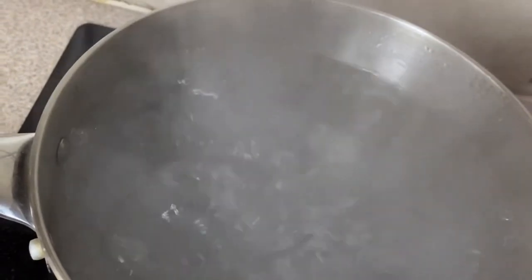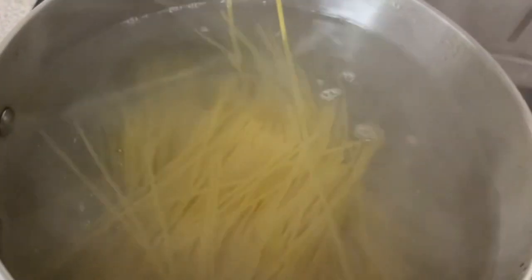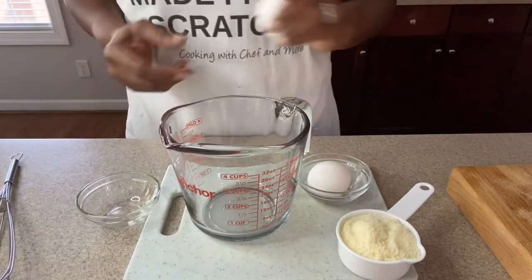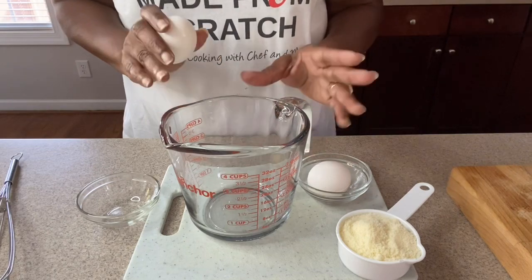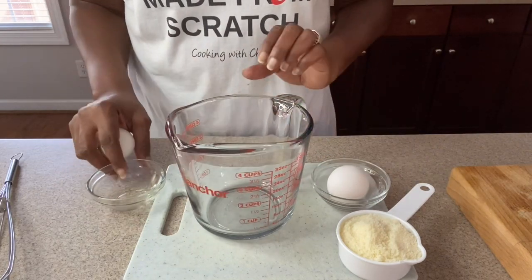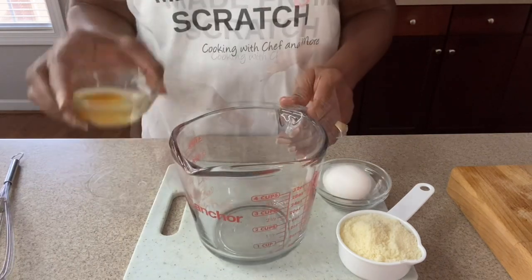First, we need to get our pasta going. Make sure you salt your water really well. Then go ahead and add in your pasta and let it cook till it's al dente, just until done. While our pasta is cooking, we're going to go ahead and get our eggs and parmesan cheese combined as well as chop our bacon and get it fried.